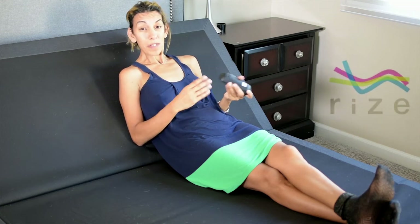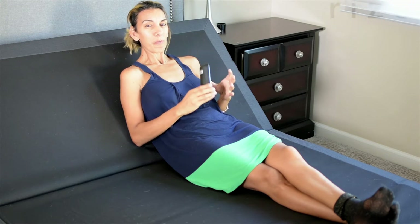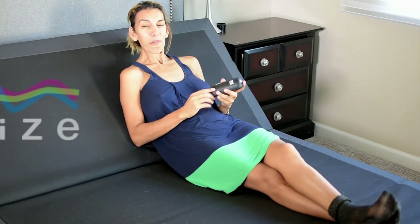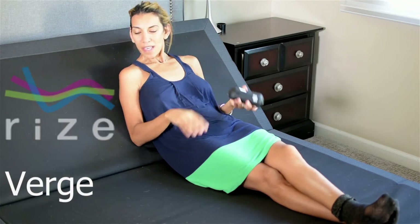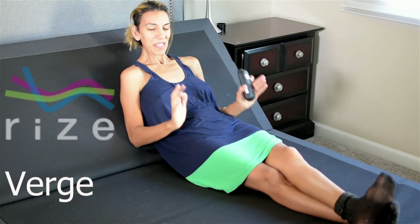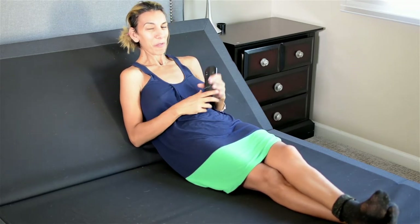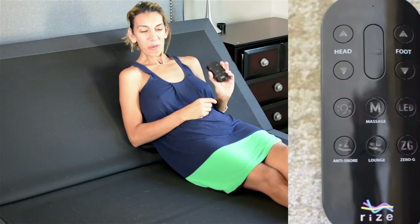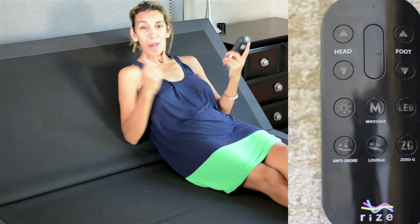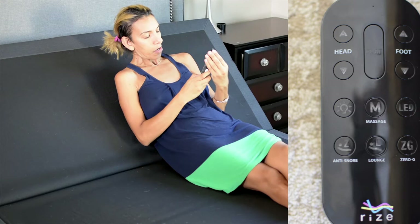Hi guys, welcome again. I am very proud to introduce you to the new product here — it's the adjustable bed from the Rise line. They have many shapes and forms of adjustable beds, but here today I have the Verge. We have a little control here, we're gonna play around with it and show you how cool and fun it is.